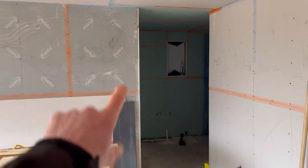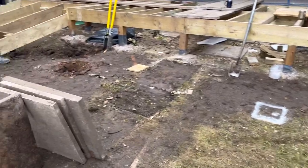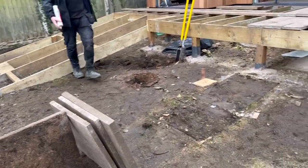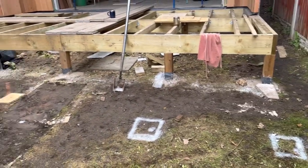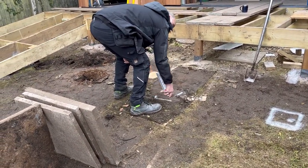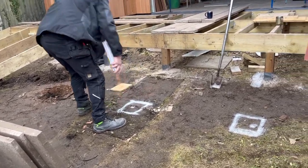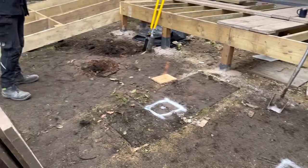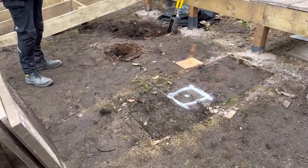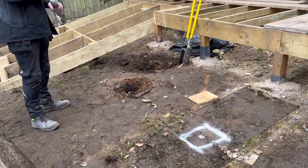I'm going to put a door frame in there and a little bit of stud work above it. Now I'm going to have to explain exactly what we're doing, and try to keep it so you can understand. I don't mean that to be patronizing — it's just difficult for someone like me, when you know what you're doing, to explain to someone that potentially doesn't. I'll try my best and I'm happy to answer any questions.